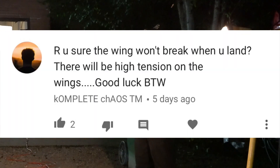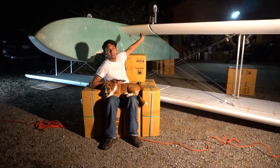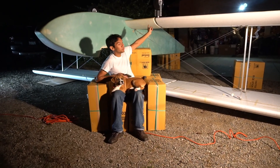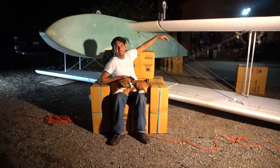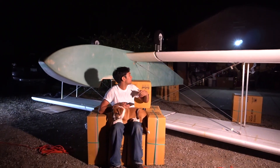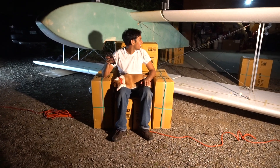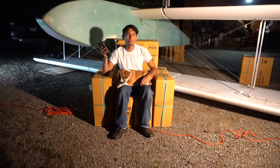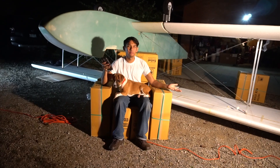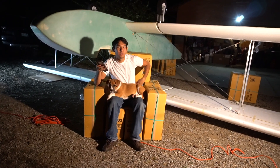Are you sure the wing won't break when you land? There will be high tension on the wings. Well, that's technically what those are for — the landing wire — so the wing shouldn't break. That's another story with the landing gear because there's really no suspension on that. The wheels were bending in the other video because that was only like half a wheel — it wasn't really meant to be sat on. But now I have some lightweight foam tires on there. Motors next week and fiberglass in the wings — that should be the last part. There's one more video until the actual flying video.